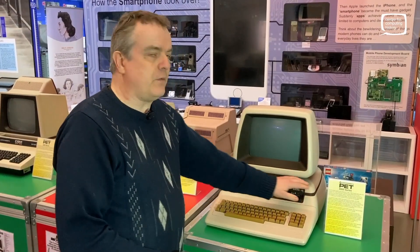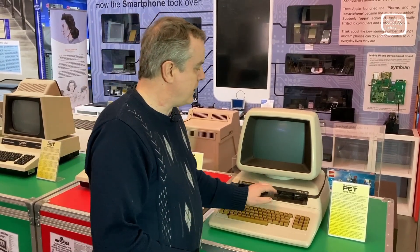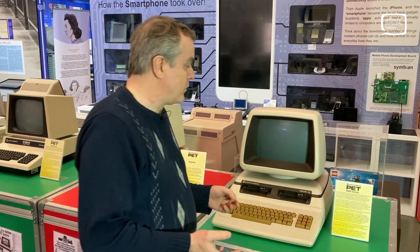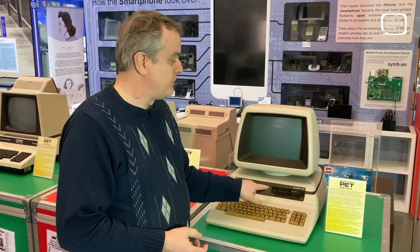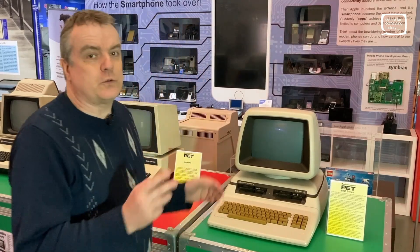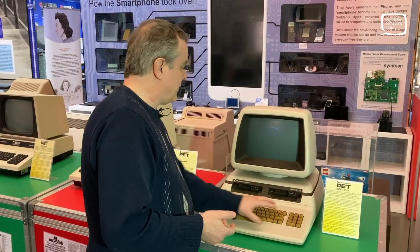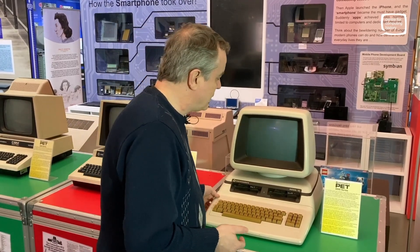A lot of the models did not have a disk drive in them — they're still using external drives. This one is the 8296-D, where the D we've deduced might stand for two disk drives — it's a dual drive machine. Our one has gone a little bit yellow. Don't talk to us about retro-brighting — it isn't going to happen. The keys have gone a little bit yellow but it's a lovely looking machine.